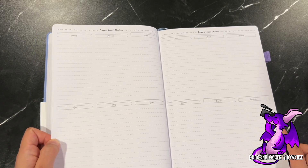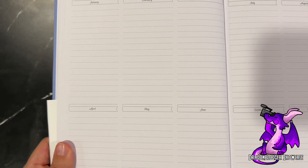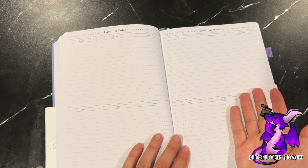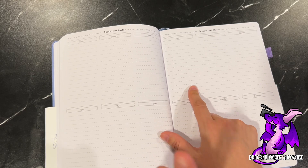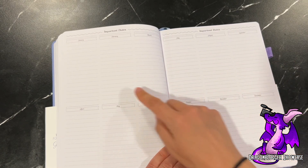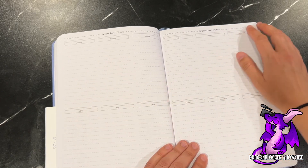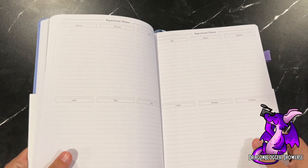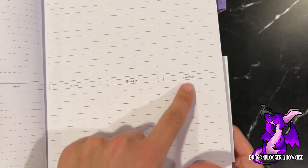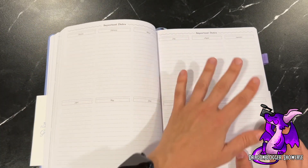There's also a year-at-a-glance for important dates, which is always nice, and it doesn't matter what month you start — even if right now is July. You can start here and go all the way forward. You have lots of ways to customize it; you could even white out sections and make them all birthdays or some other reminder or list that matters to you.